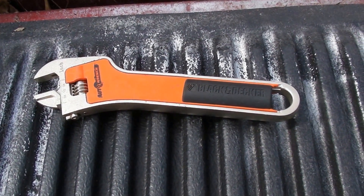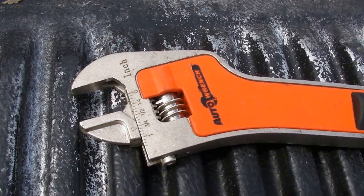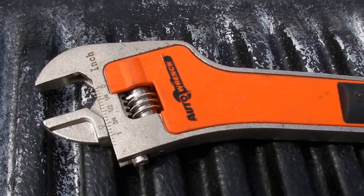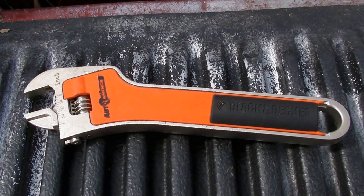What we got here is the Black & Decker Auto Wrench. It was a fascinating thing that they came out with a few years ago. And inevitably, sooner or later, since it's not plugged in, it's going to stop working. And that's what's happened here.